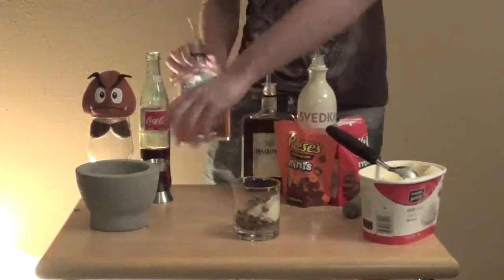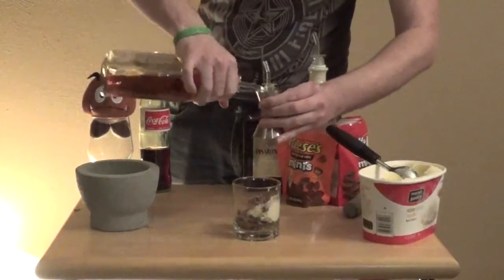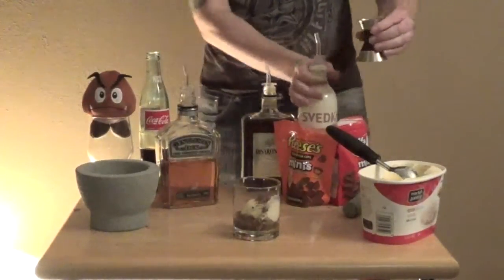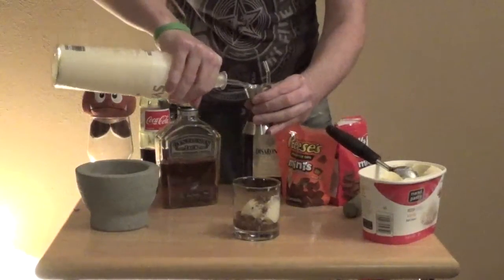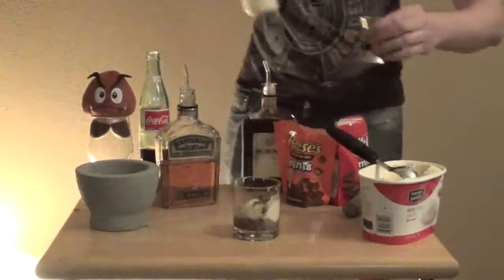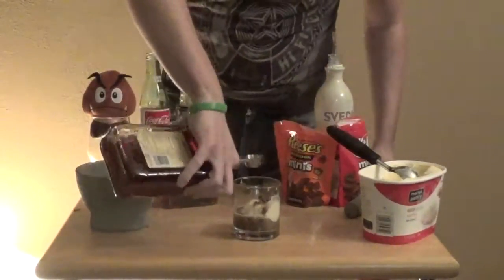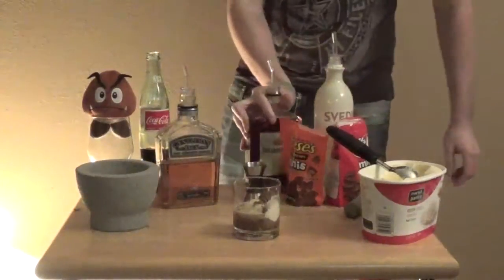You're going to add an ounce of whiskey, an ounce of vodka, and just a splash of the De Sirono. And then fill the rest with Coke.